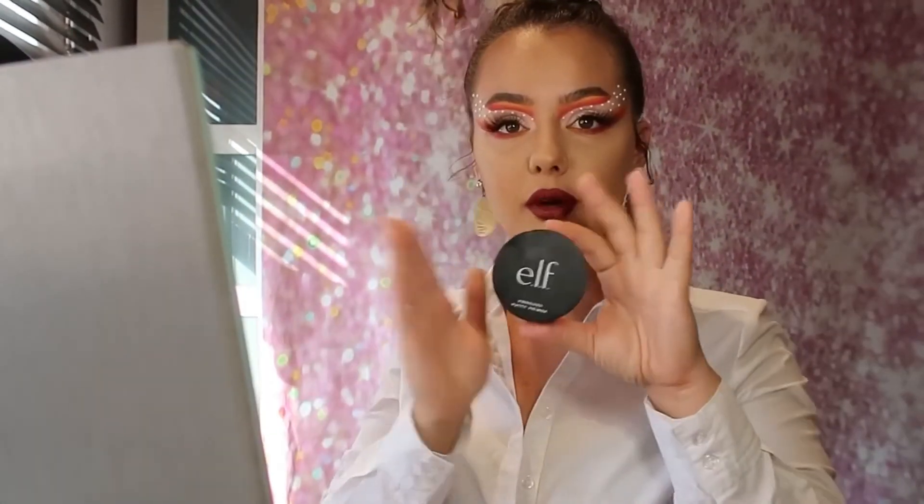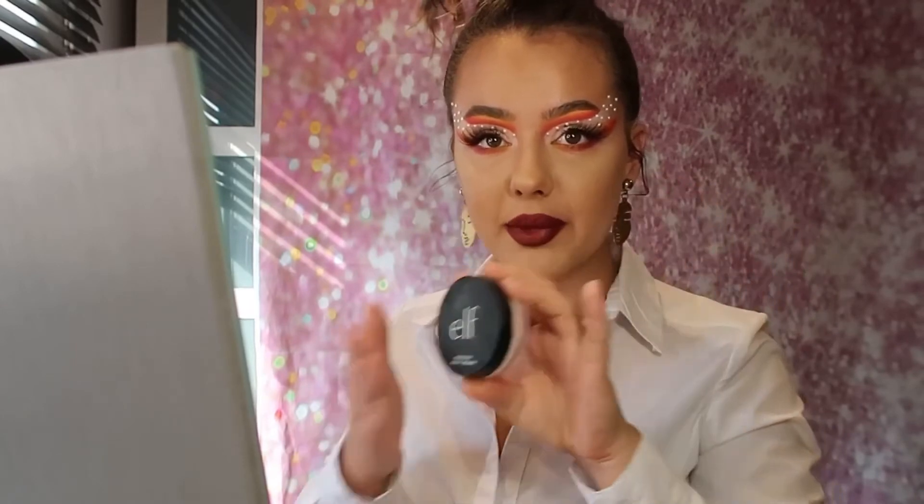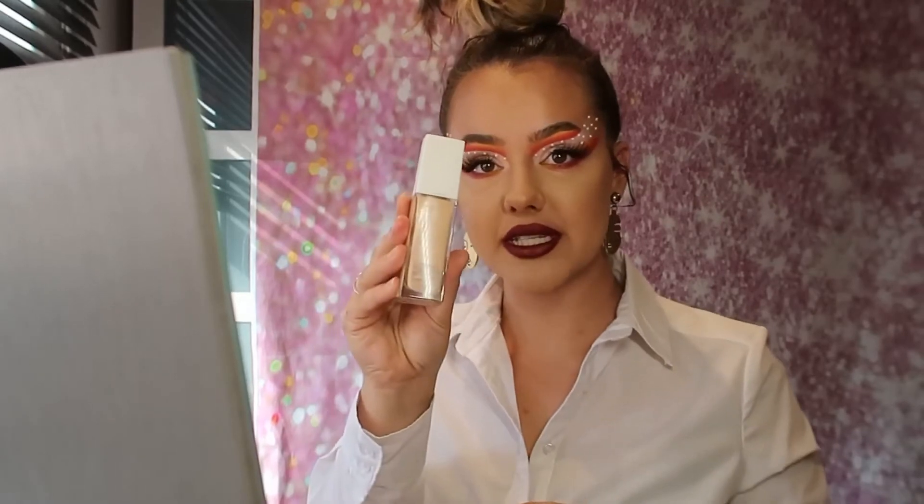Hey guys, this is the finished look — I've chucked on a cute white blouse, feeling a little bit myself. So here are the products I actually used. Primer is the e.l.f. putty primer — gets right into those pores, I put that on my T-zone because I'm a mix between oily and dry, so this helps me out. Second product is the Maybelline Superstay full coverage 24-hour foundation in 30 Sand, applied all over the face, leaving the under-eyes for concealer. Concealer is the e.l.f. 16-hour Camo concealer in Medium Warm — I just popped it there and tapped with my finger.